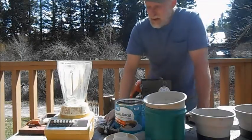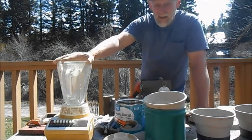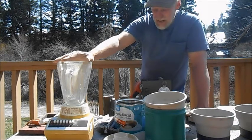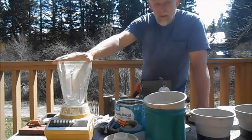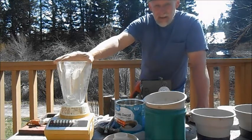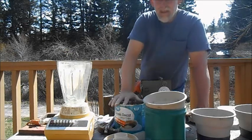The blender worked awesome as far as getting the finer stuff crushed down to a fine powder. A coffee grinder also worked, but this is much more efficient. I'll be posting another video here real quick as soon as I get all this crushed up.